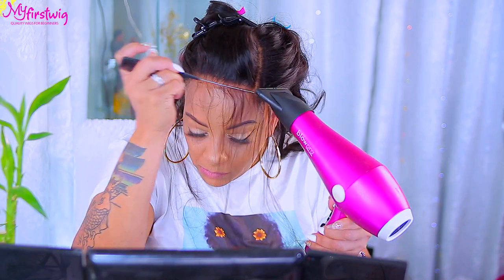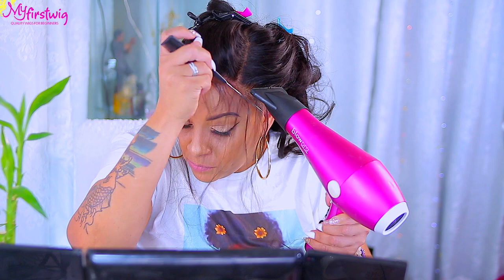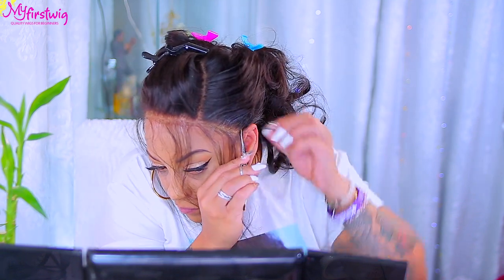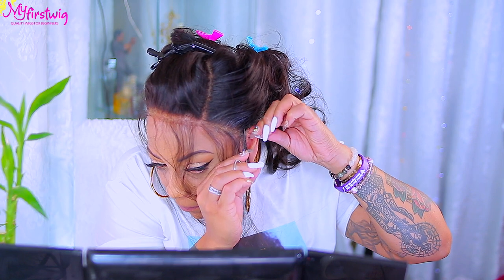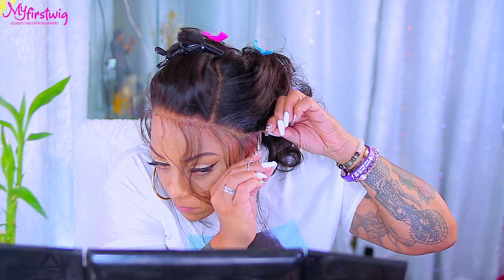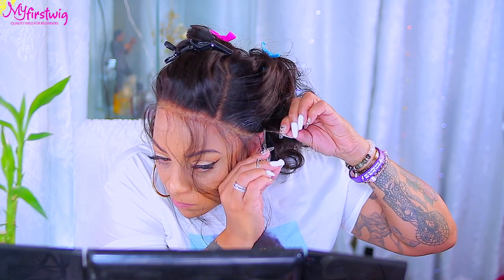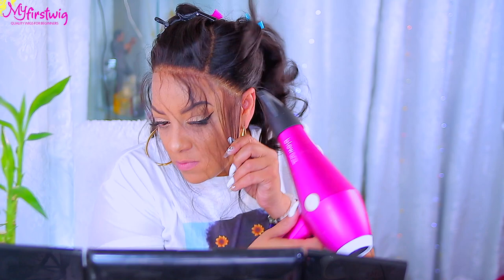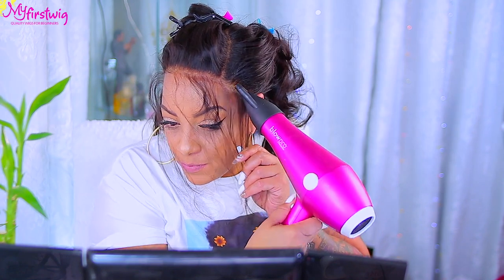Every little tiny piece of lace does count. There was a small piece of lace obstructing it from laying flat because it was on the tip of my ear, so I had to cut that away and continue to spray and blow dry.